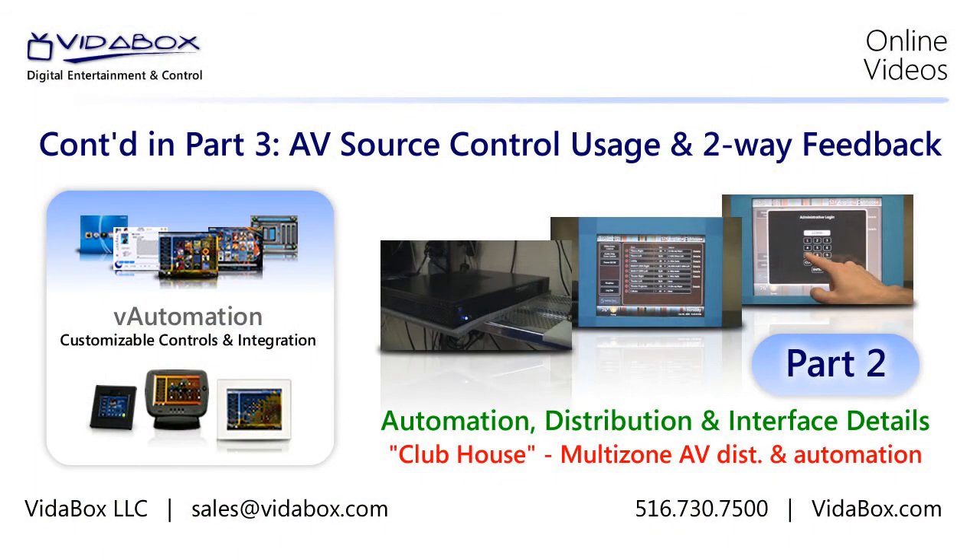To learn more about this project, simply watch the next video, or visit our website, vidabox.com, or give us a call. Thanks for watching.